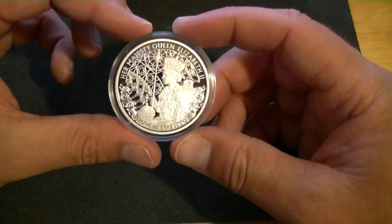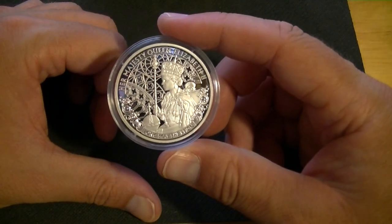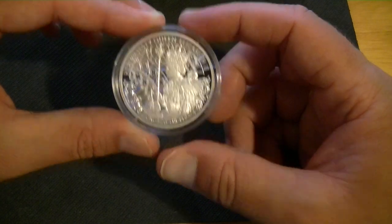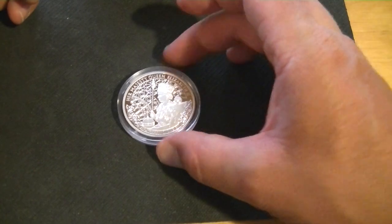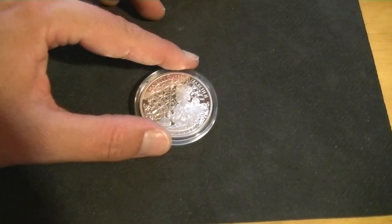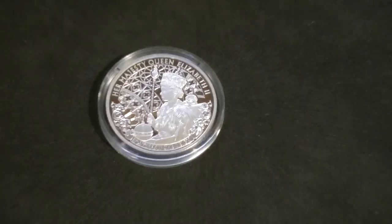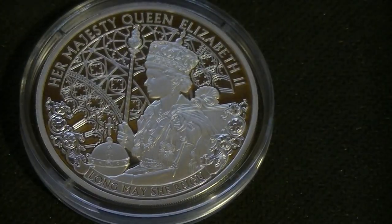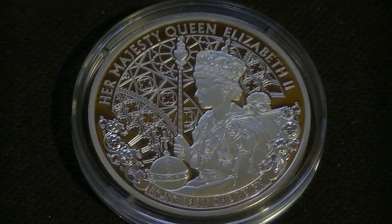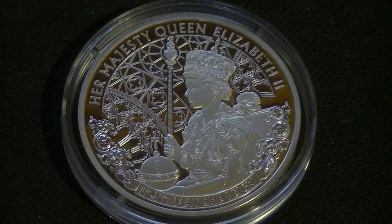But this one is — it's a cool coin of the queen. Anyways, if you like the queen I hope you'll like this one. Let me zoom in so we can get a picture before we say goodbye. So there she is — thank you for watching, until next time, bye bye.